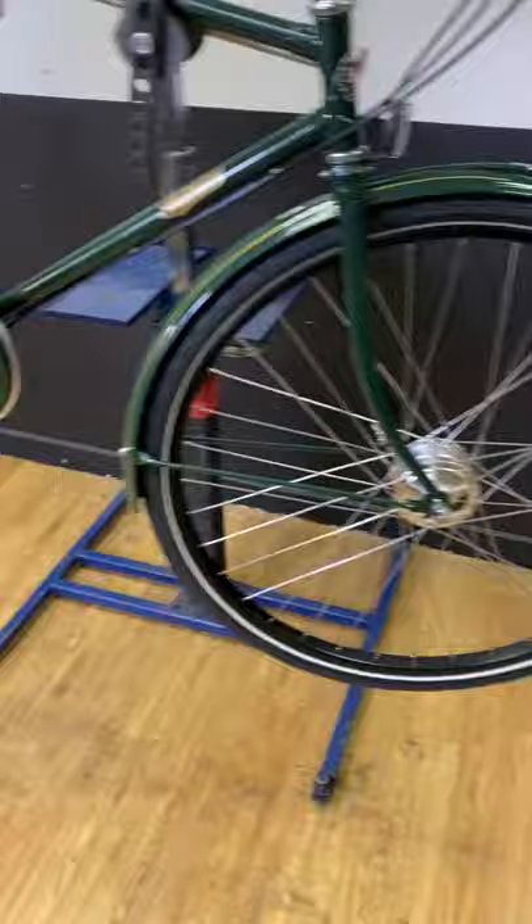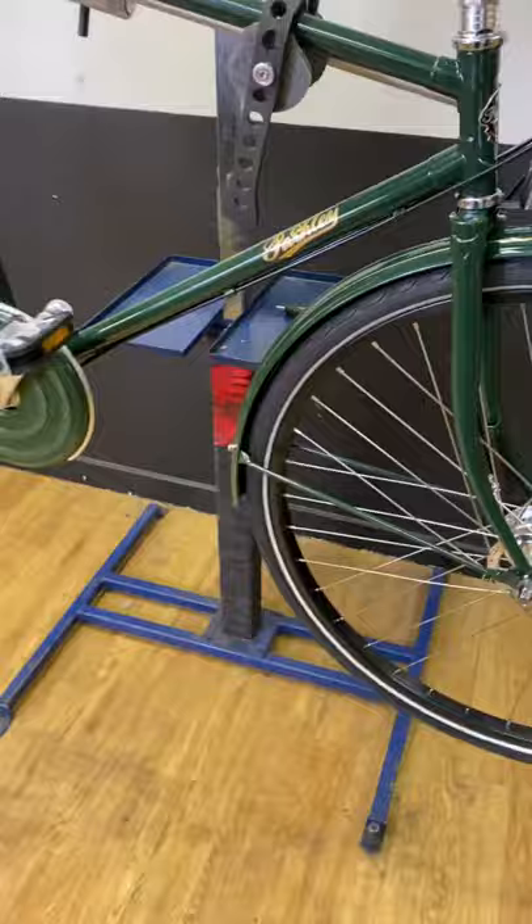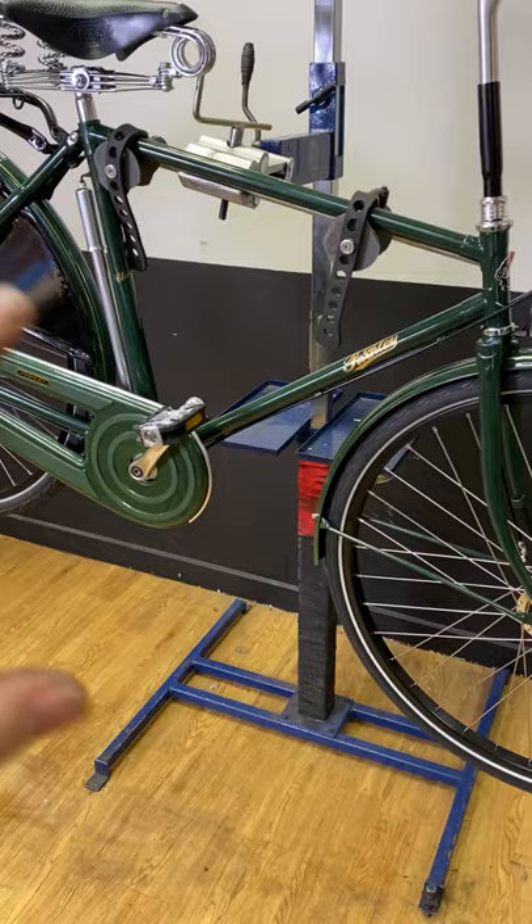No major downsides as far as I can tell. The paint job on it is super thick — when we're assembling it out of the box, usually if you knock an allen key against a normal bike you'd see a little paint chip or scrape. With this it's quite a thick paint, made to last.